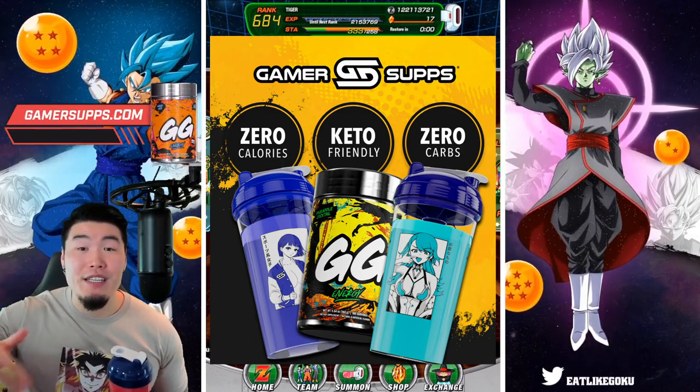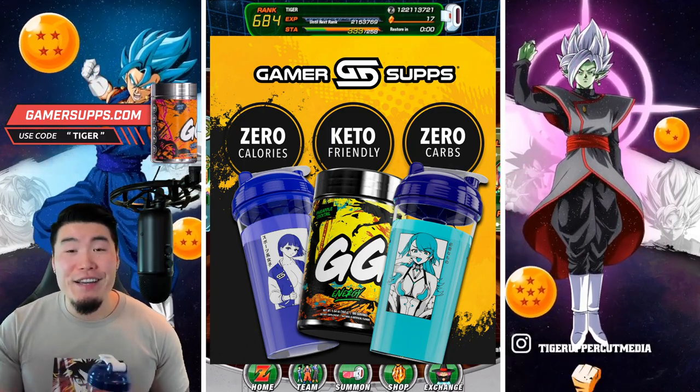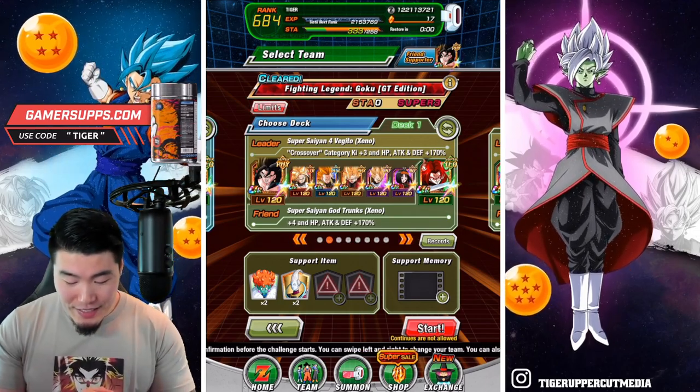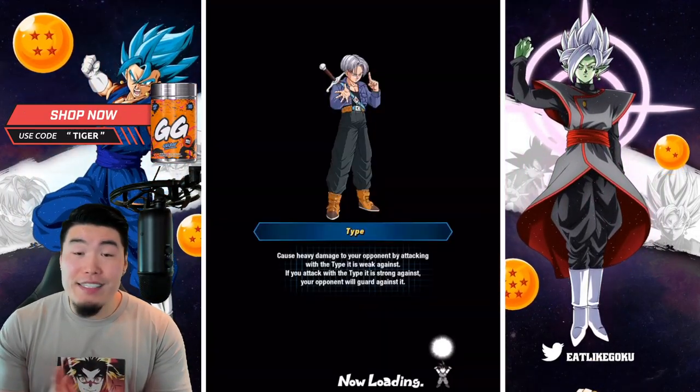Big shoutout to Gamersupps for the sponsor. Go check them out, link in my description, and use my discount code TIGER for 10% off. And with all that said, let's jump into this run here and see what happens.